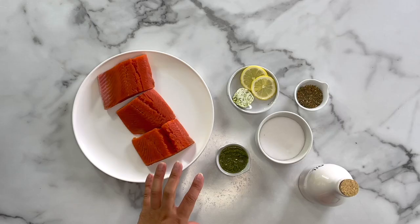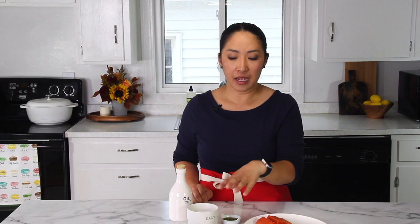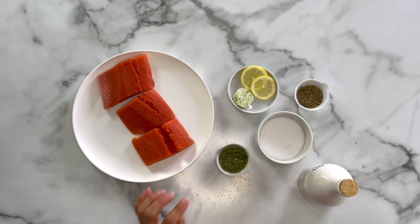You can flavor your salmon any which way. I'm going to use pesto on one of the salmon. On another one, I'm going to use simple olive oil and lemon — very classic. And on the third one, I'm going to use compound butter. It's an easy way to flavor salmon as well. I shared earlier this week how to make compound butter in a short one-minute video, so make sure to check it out.